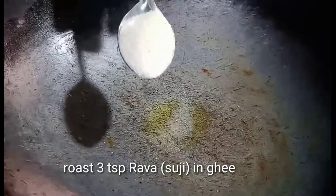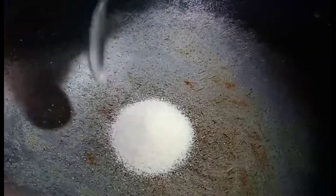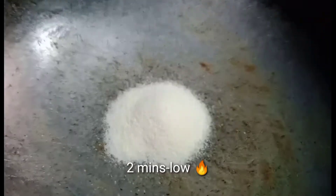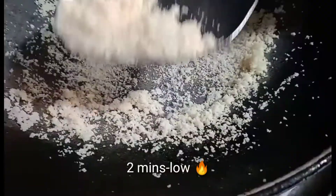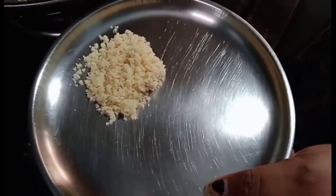Add 3 teaspoons of bombay rava. Let's fry and roast. 1 inch cova — mix the cova until this color. Mix that into the cova.